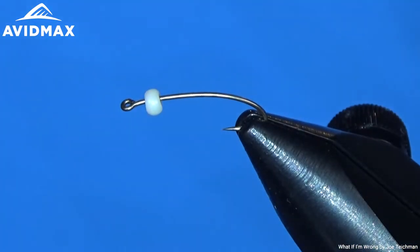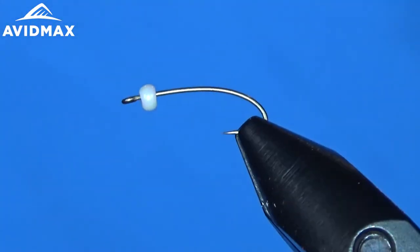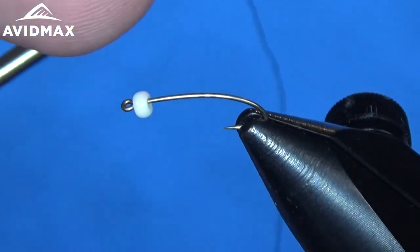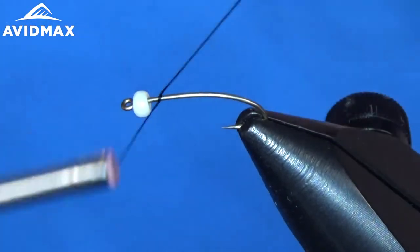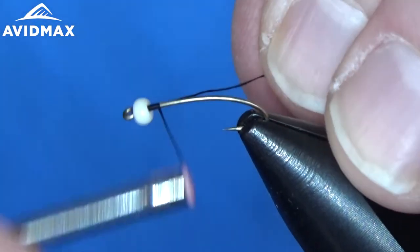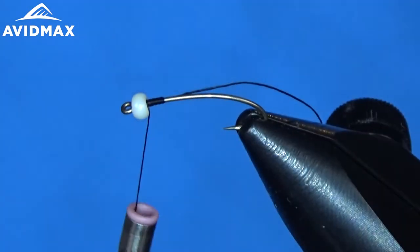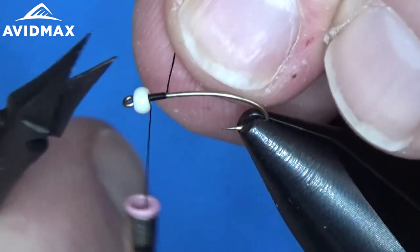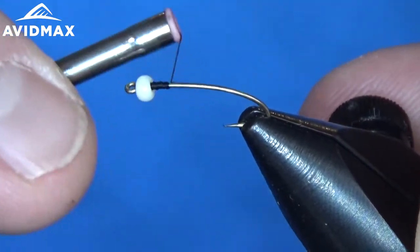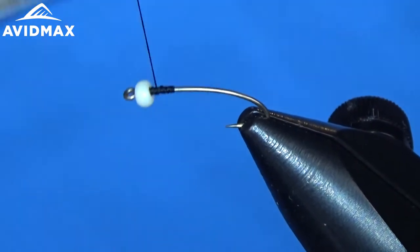We've got our U203 hook here in the vise. This is a 3x long hook — it's a curved hook with a straight eye and it gives a great profile. We have our small Ticer's glass bead on there. Be aware that those Ticer's glass beads are not all created equal; some of them have slightly different shapes to them, so they won't all necessarily fit around your hook gate, your hook bend there. Just find one that'll work for you, and using the small in this size, you'll find one that'll work.